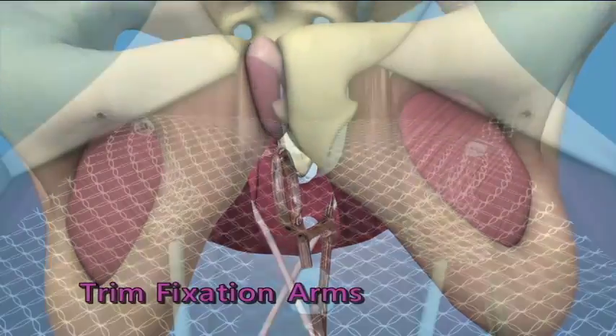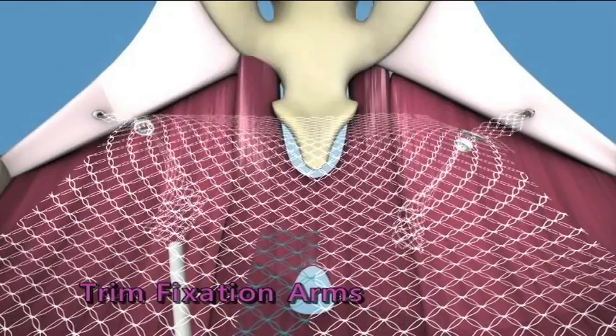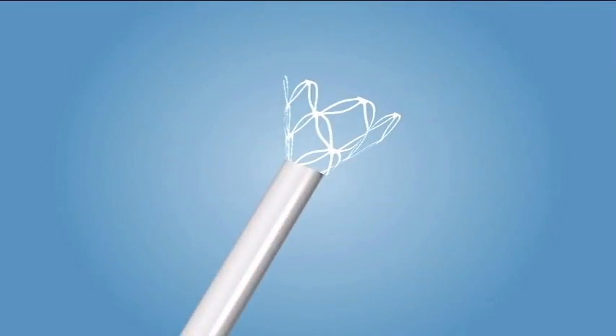Trim the Fixation Arms. Trim the fixation arms so that at least 1 centimeter of mesh extends past the locking eyelet, and verify the end of the discarded fixation arm contains mesh.